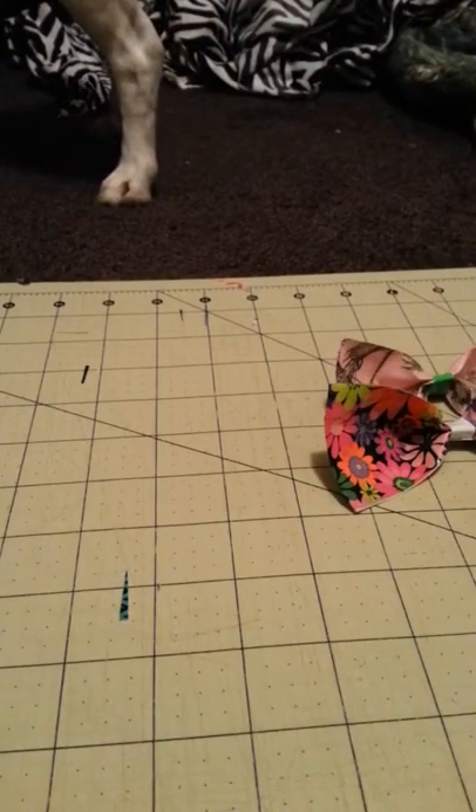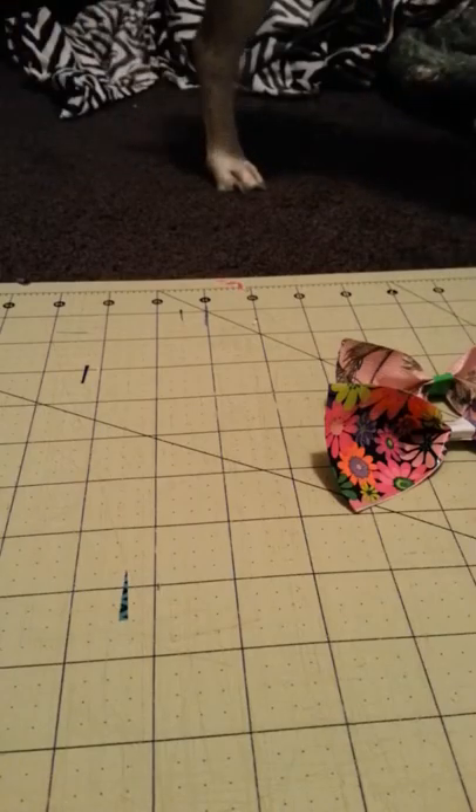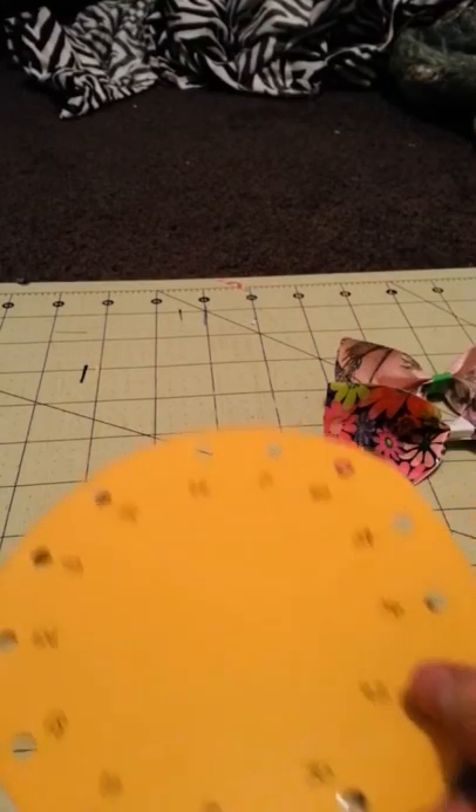Hey guys, today I'm going to be showing you a video on how to cover a round thing with duct tape. Because everything round is kind of hard.